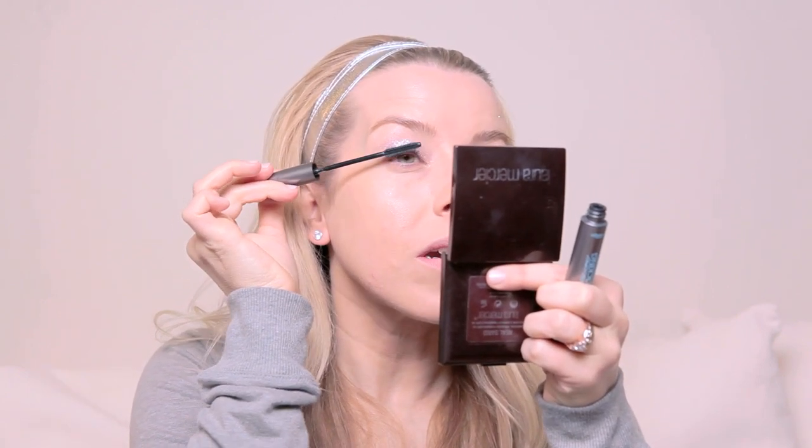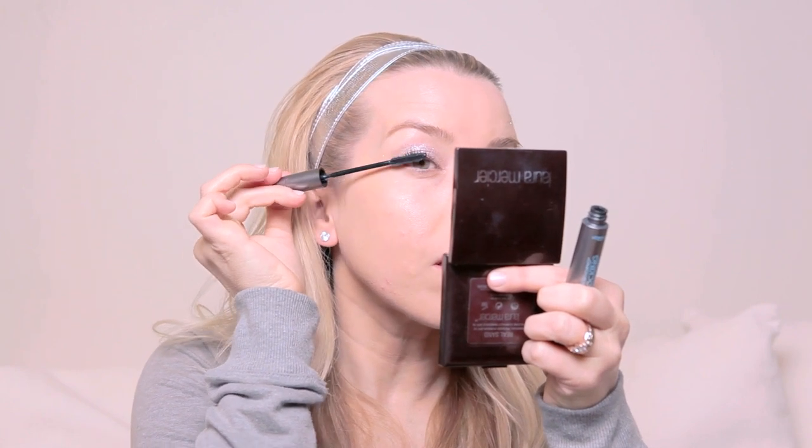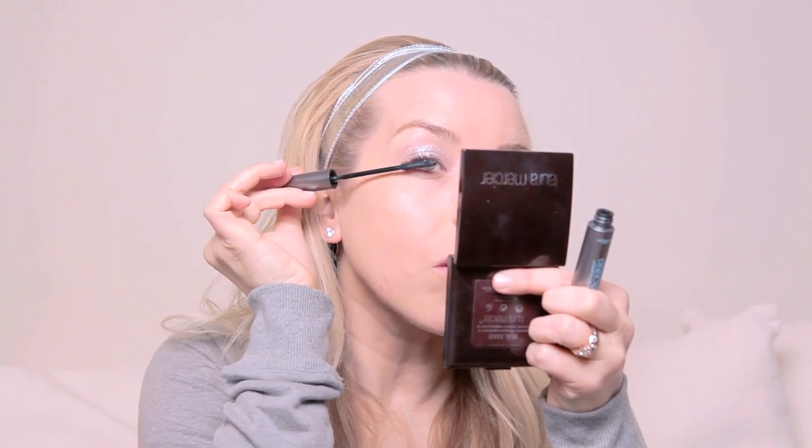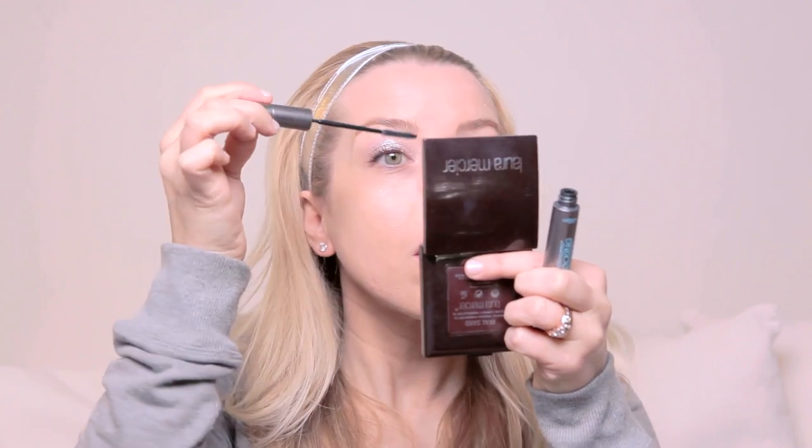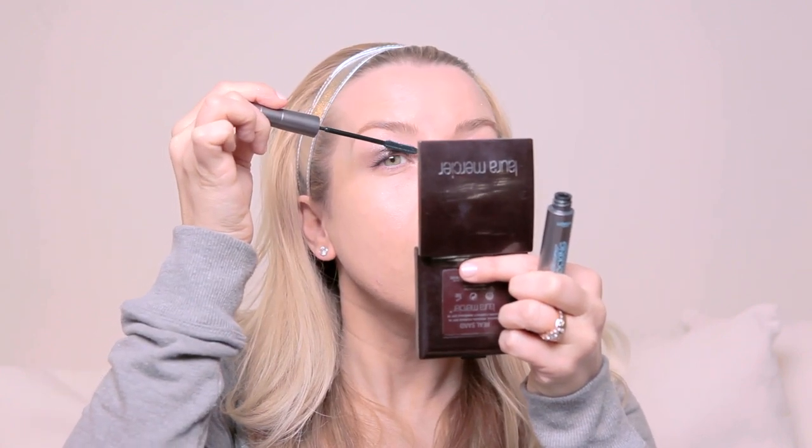Then we're going to curl our eyelashes — I'm using the Kevin Aucoin eyelash curler. I wanted to do a quick party look, and when I say quick I mean not super labor-intensive. Then we're adding just a quick coat of black mascara. I'm using my waterproof Telescopic — my gizmo is losing his marbles in the corner over there!